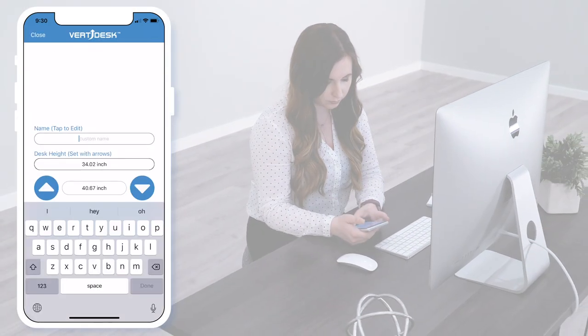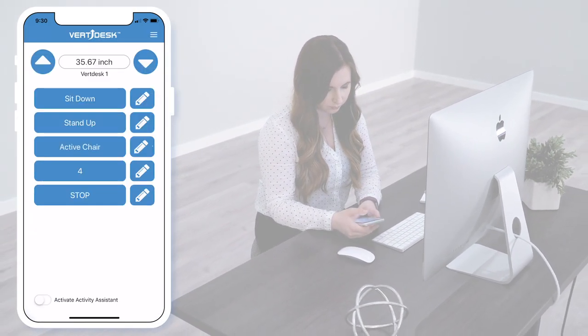There are four available preset heights to set up your desk. Each of them allow you to use voice control.